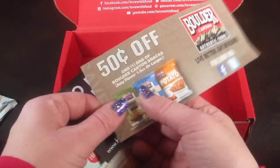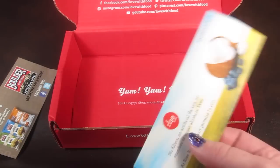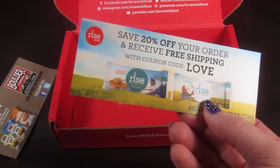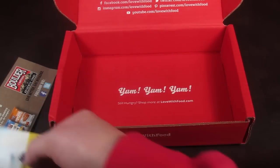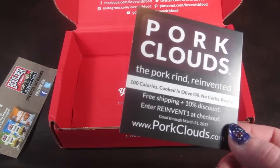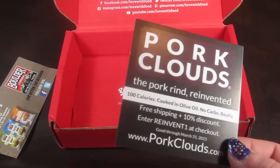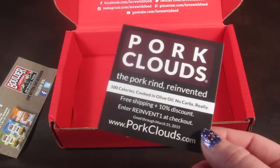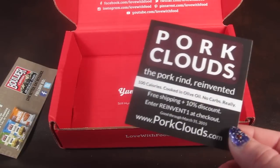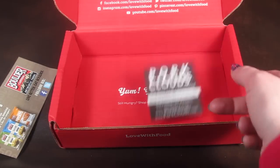Last thing are some coupons. It's 50% off one bag of Boulder Canyon snacks, which is awesome because I love the chips. There's also a Rise bar coupon — get 20% off your order and free shipping with the coupon code 'love.' And pork clouds — 100 calories, cooked in olive oil, no carbs — use code 'reinvent1' at checkout to save 10%, good through March 31st. My husband actually loves these. They were in a previous box and we've actually bought them twice from the Love with Food store.